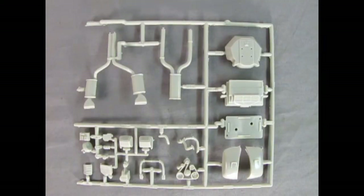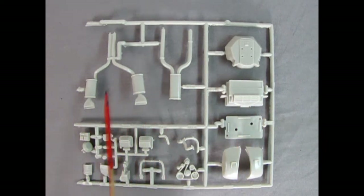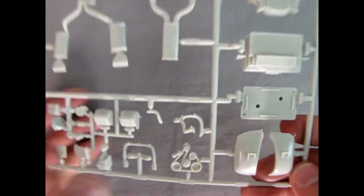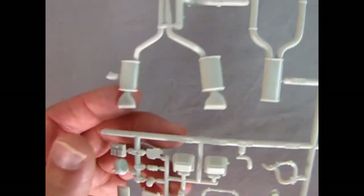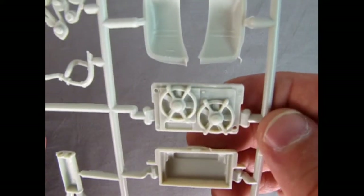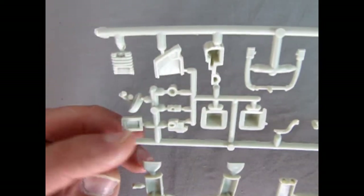On this parts tree we have the radiator, spare tire carrier, exhaust pipes and mufflers, and a whole bunch of engine components — all looking really excellent. The molding is crisp, the detail is high, and look at that master cylinder. There's the front of the intake plenum molded onto the radiator. Turning it over you can see the wonderful cooling fans. Are you a fan of the fans? Let us know in the comments!